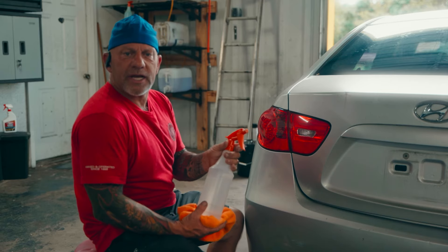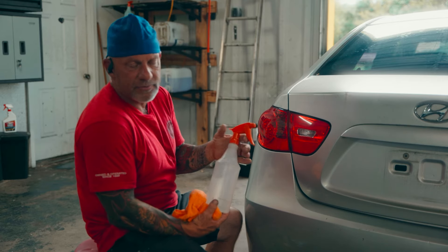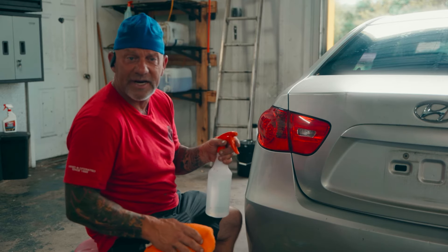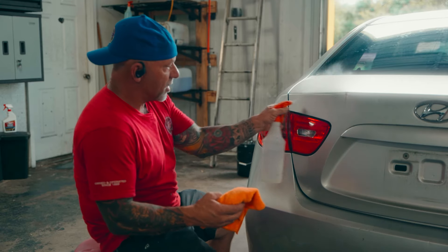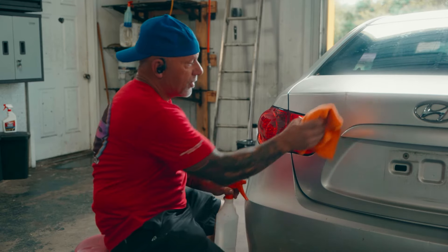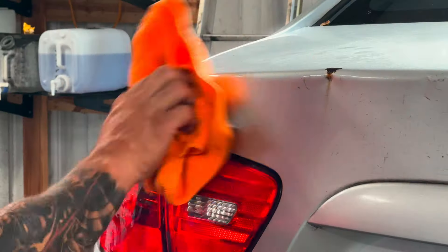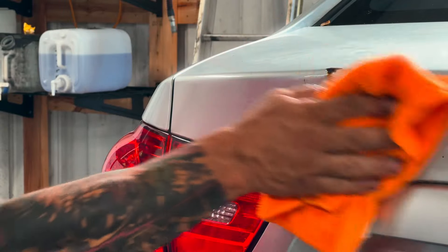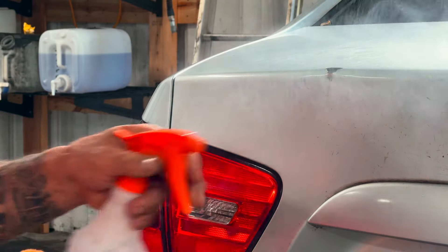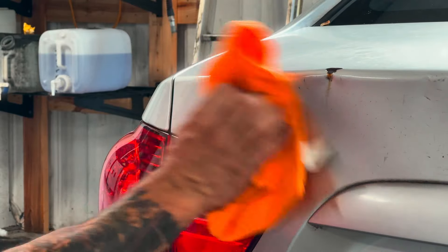So I've actually gone and got a bottle of rubbing alcohol — this is 91%, most of the stuff you buy at the store is going to be 70% but it's going to be fine. You're going to spray a little of that on your towel and on your surface. What we're doing is killing the adhesive remover — we don't want it to sit there eating into and causing any kind of damage to the paint. We're just going to be wiping off what we put on it. As you can see, it looks pretty well.